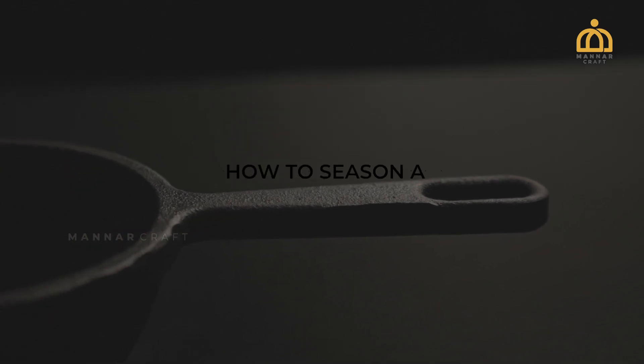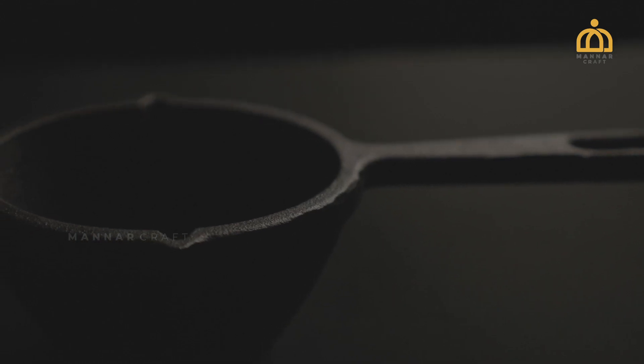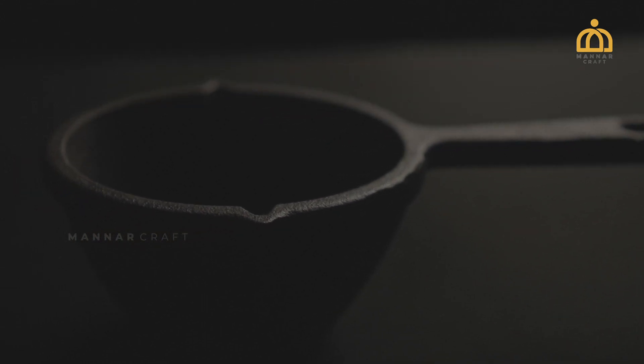Let's see how to season a cast-iron cookware properly. The following steps will help you to enhance the non-stick features to get better cooking results.